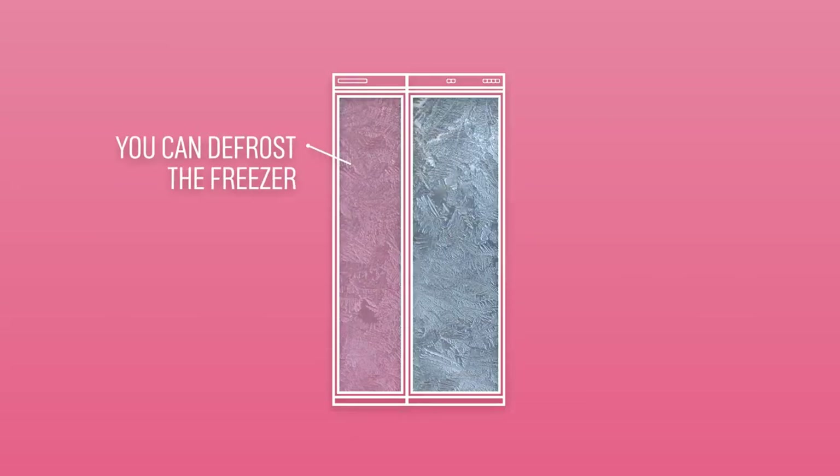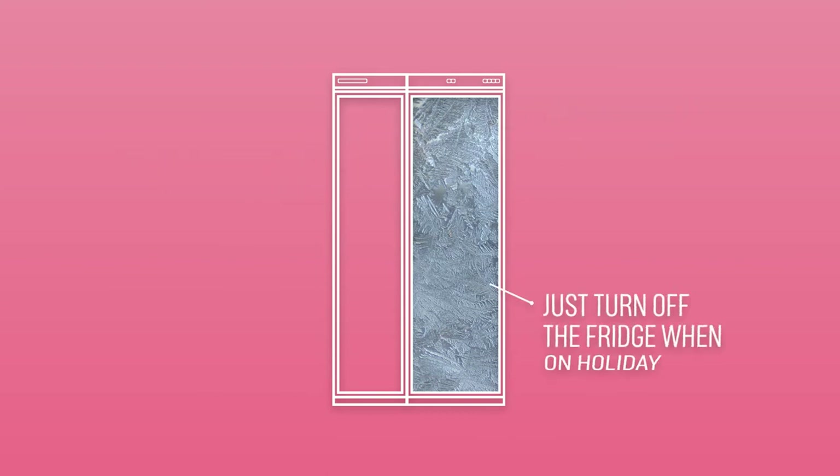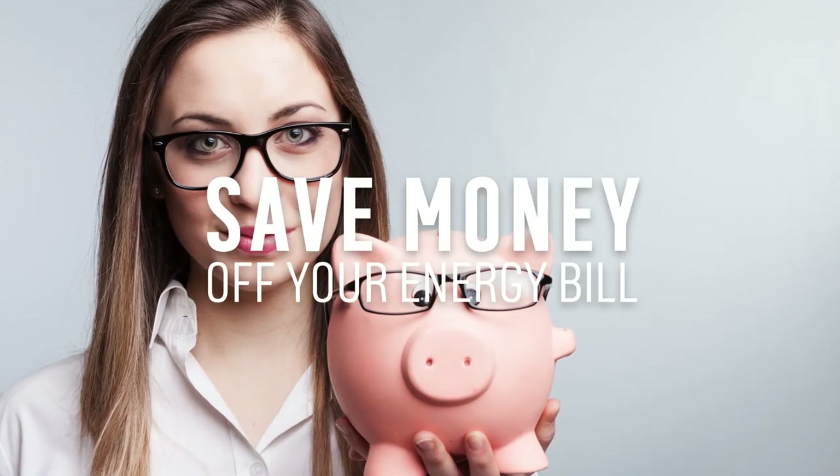This means you can defrost the freezer whilst leaving the fridge on. You can even turn off the fridge and leave the freezer on when going on holiday, saving you a bit of money off your energy bill.